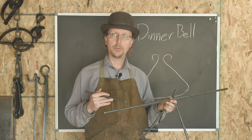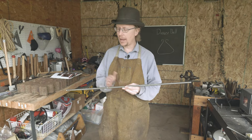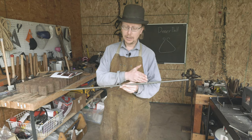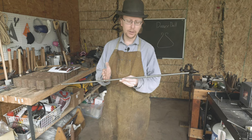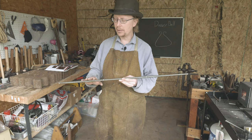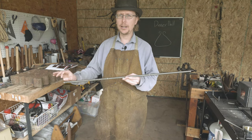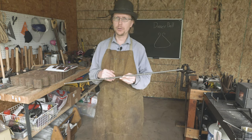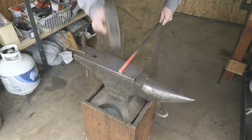Before I put this into the forge, I want to point out that I've marked and punched 11 and a half inches in from each end of the bar — this is where my triangle bends will be. I'm going to toss this into the forge, heat up one end, draw it out into a point and then into a round. We'll make a taper on each end, and then do the bending. Let's get this in and put points on it.